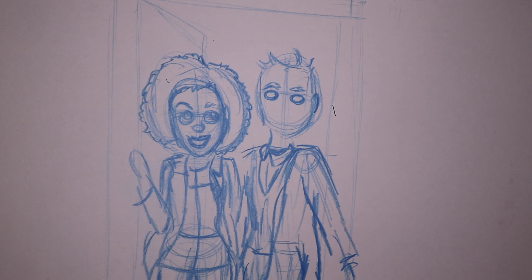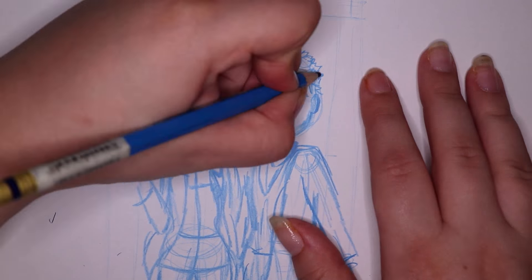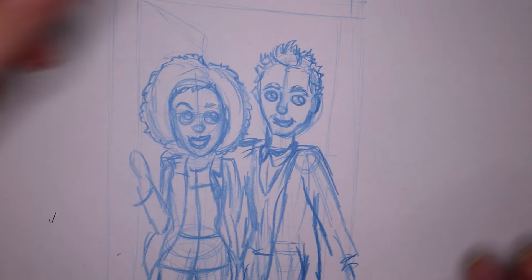I decided to draw the new companion Bill and the Doctor in the TARDIS, with some cool galaxy type patterns and stars around them.